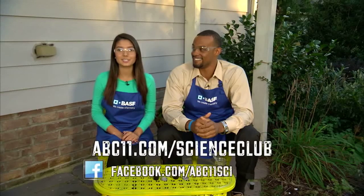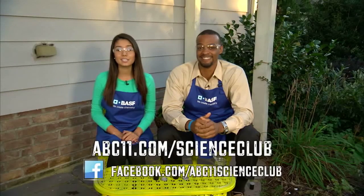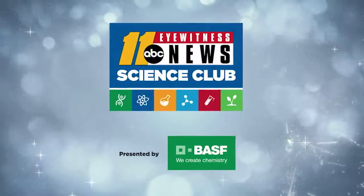Go to abc11.com/scienceclub for instructions, and visit us on Facebook to share videos of your bursting canisters. Thanks for watching! Science Club with BASF!